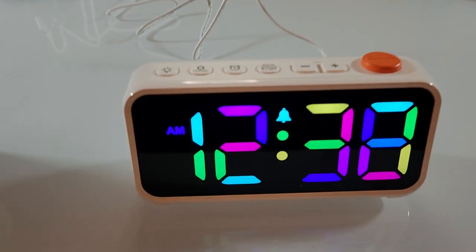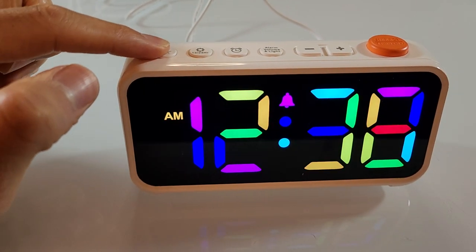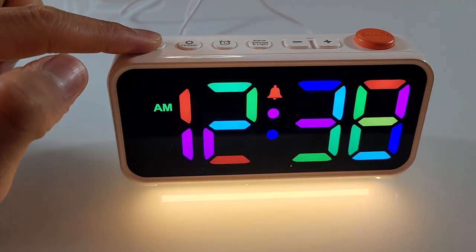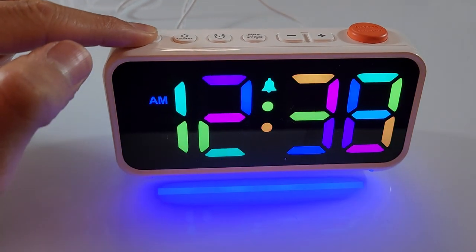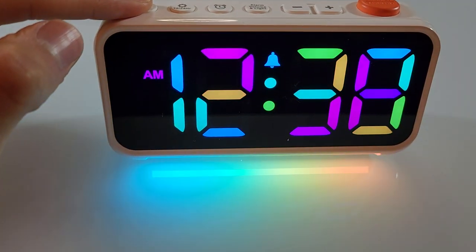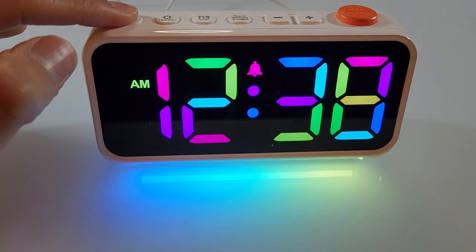The first thing to note is that unlike any other alarm clock I've ever had, this has a fun shiny light on the bottom. You can change it from all these different colors, and it even has this kind of multicolor moving light, which is really neat.